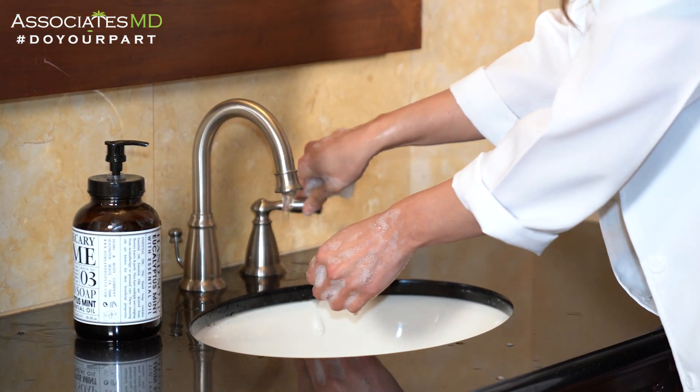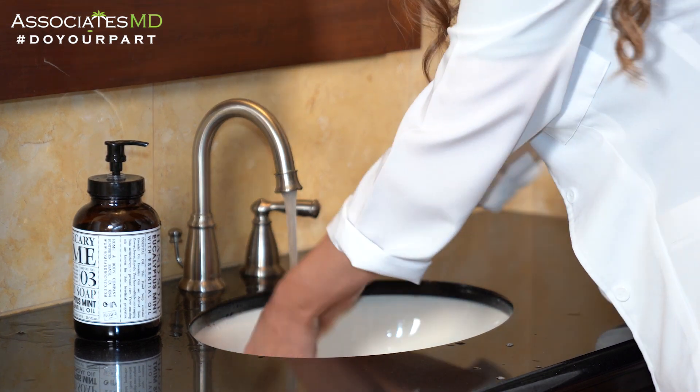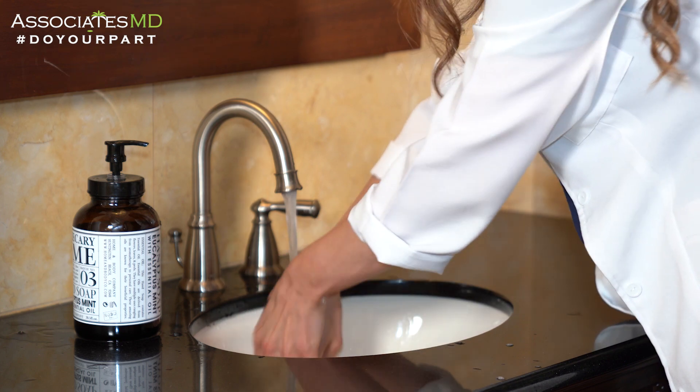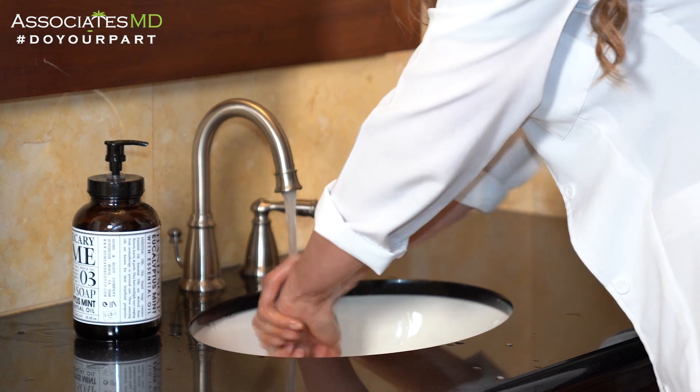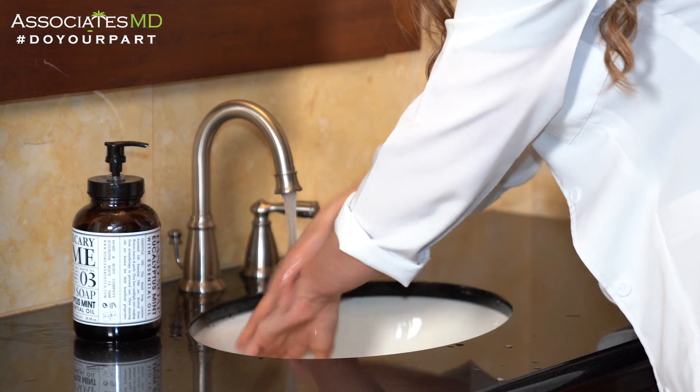Now proceed to rinse your hands. Hand washing should take you at least 20 seconds. If you don't have a watch near you, just sing the happy birthday song twice.